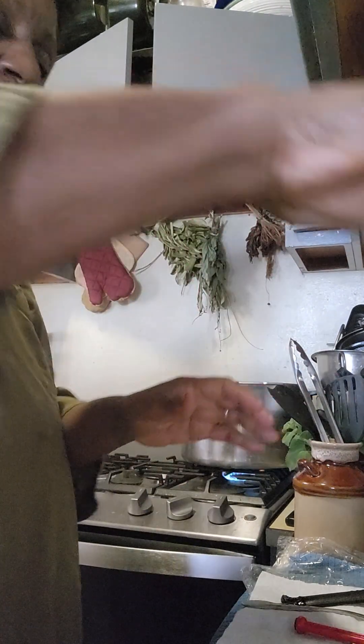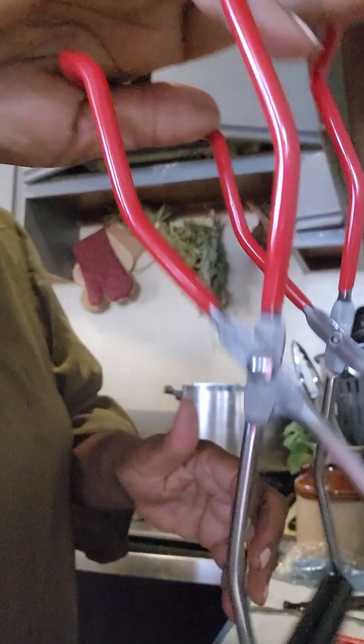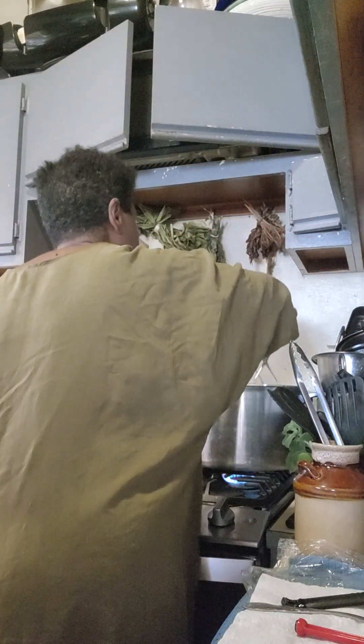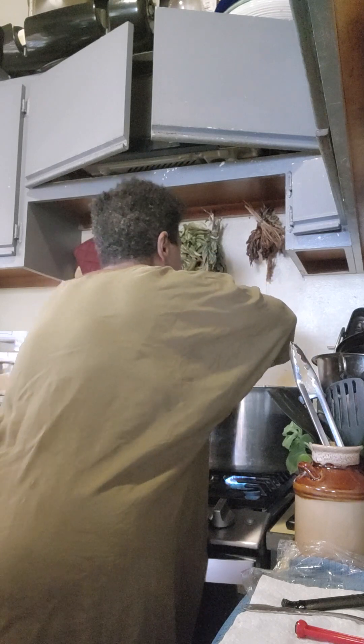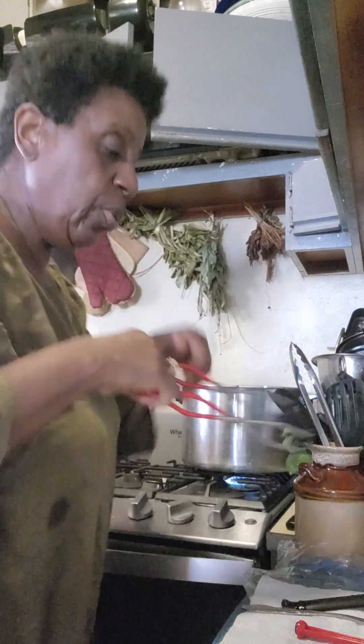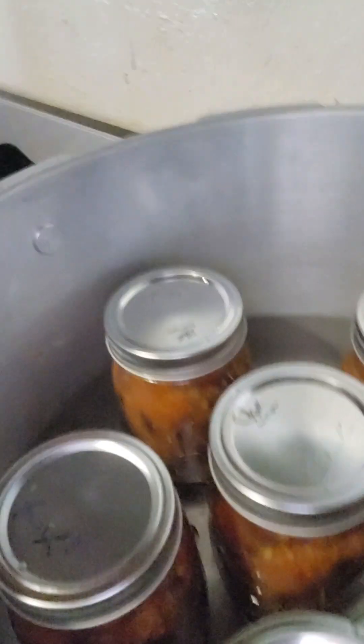My canner is a 16-quart Presto canner, which is great for beginners. For pints, it will hold about eight pints; for half pints, it'll hold nine or more. Now my jars are in the canner. This will be chili in a jar — a meal in a jar — when this is done. It's going to process for 75 minutes after the canner is under 10 pounds of pressure.